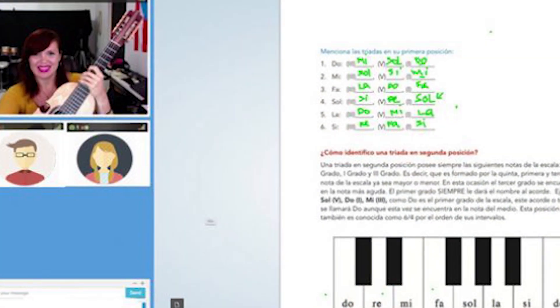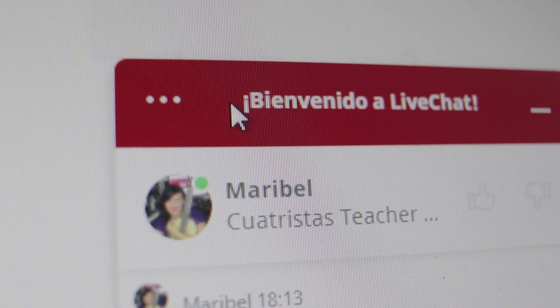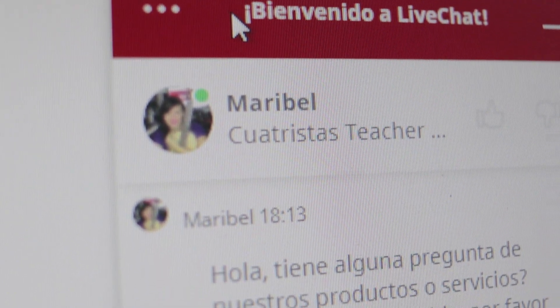And if you want to practice at home and want to accompany me, you could download the MIDI files for each song at Cuatristas.com — it doesn't get any easier than that. Cuatristas.com also provides live chats, meaning you can shoot a question at any time and an experienced Cuatro player will respond, answering your questions.